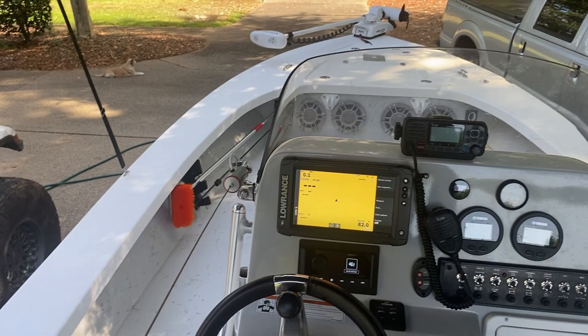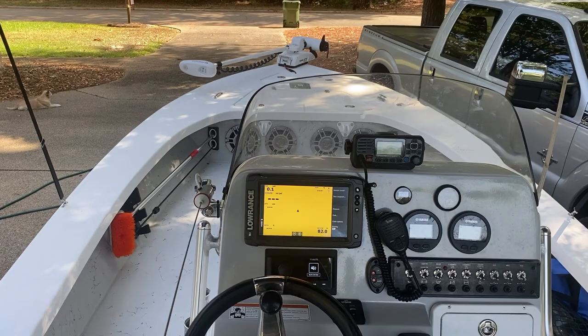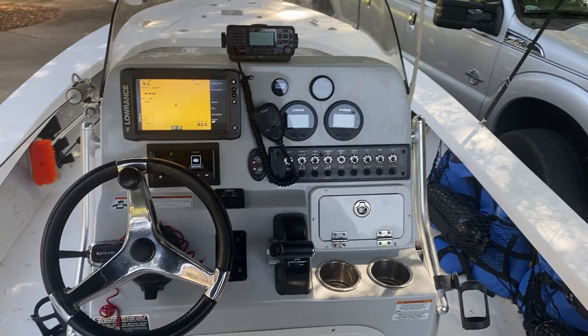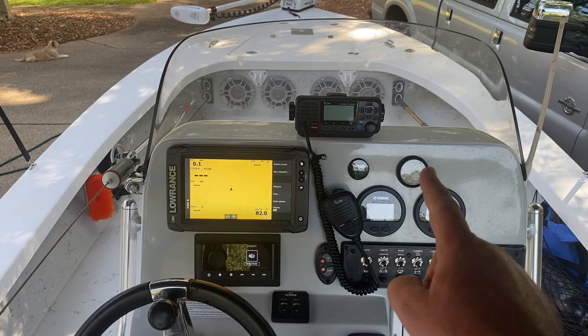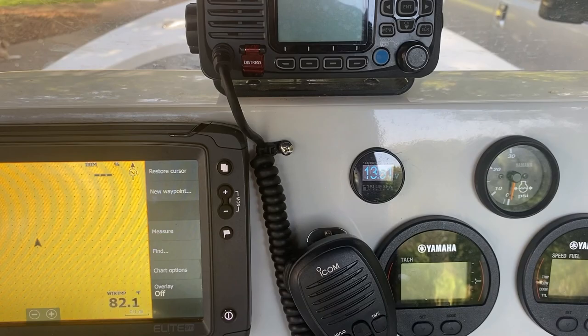The boat comes with a VHF ICOM radio. I'm a ham radio operator — KE1THE — so I know ICOM is a great brand. The antenna folds down so when you're putting the cover on or trailering you don't catch extra wind. It also has a radio antenna. The boat was completely rewired, and I added a custom LED voltage display — right now it's showing 13.61 volts with the boat plugged in.